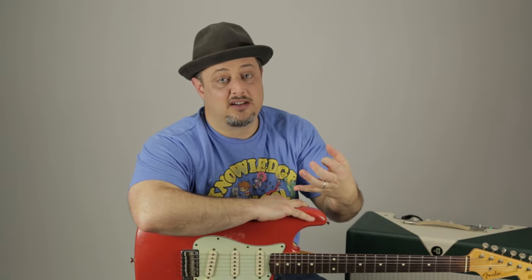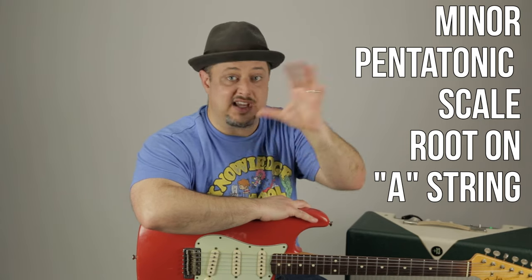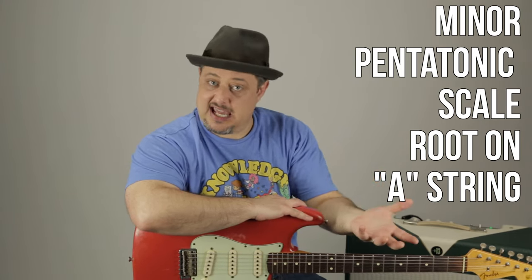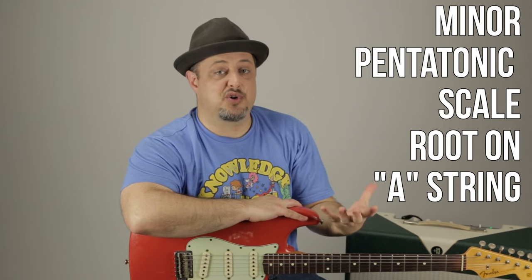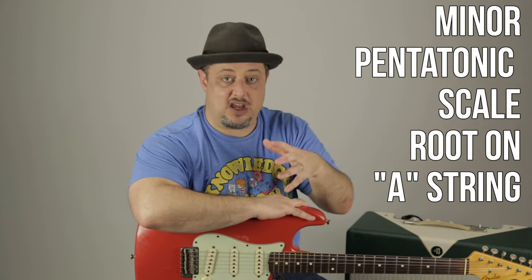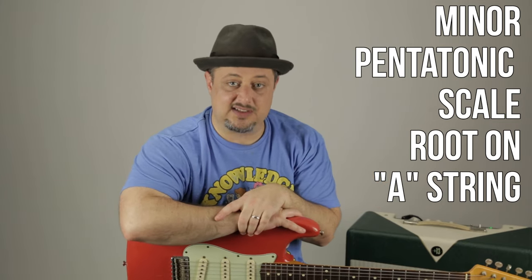This is part three of the very valuable things to practice to get better at lead guitar. In this video, we're going to do the same minor pentatonic in the key of A, but now we're going to use a different shape and position where we find the root on the A string. Be sure to wait for the video link at the end for the final part of this mini-series. Thanks again for supporting Marty Music, and let's break it down.